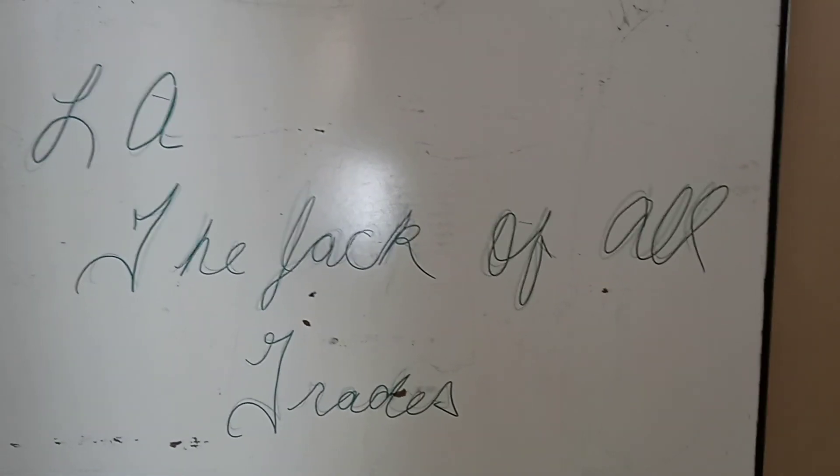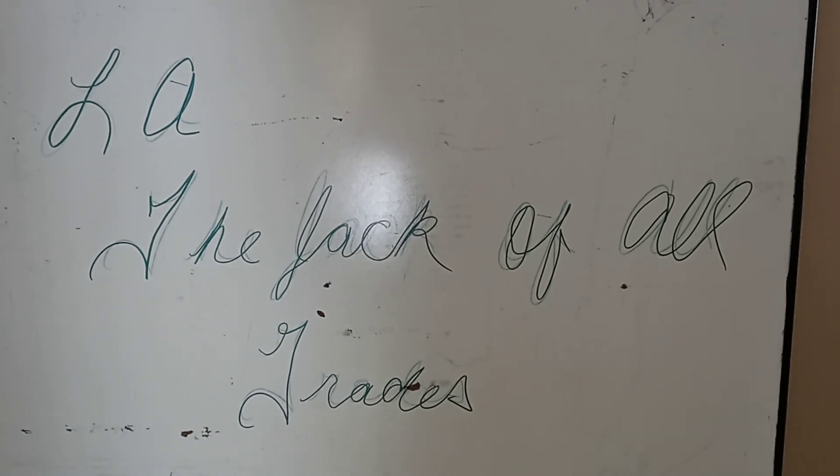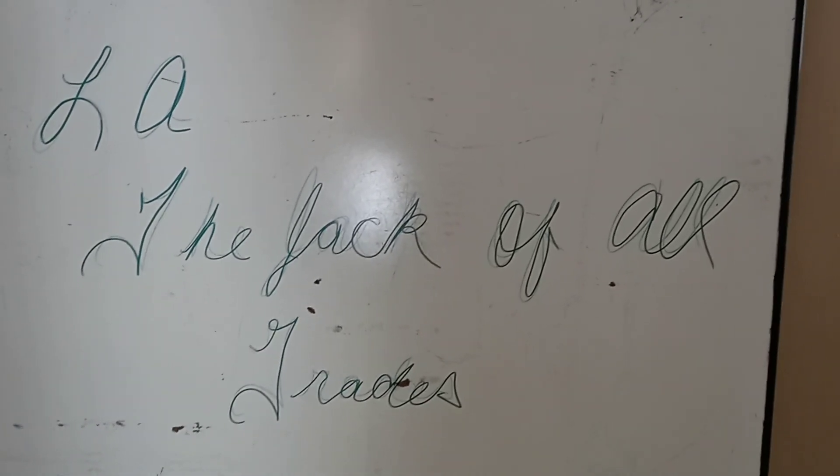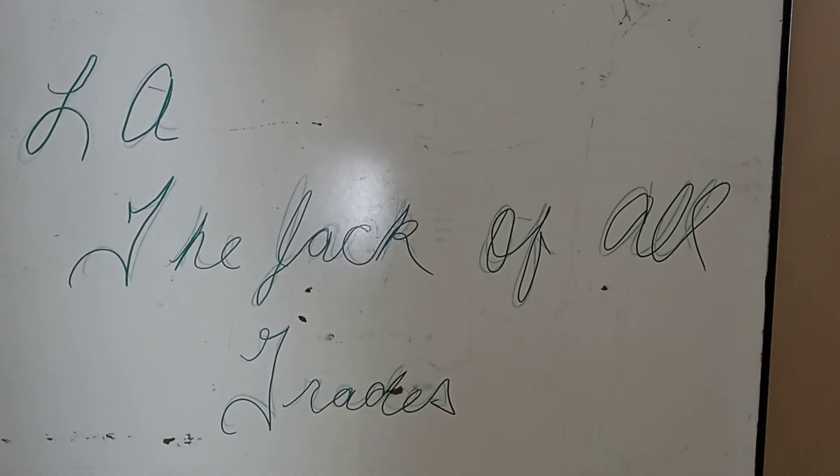Hello everybody and welcome back to my channel. Today we're going to be frying chicken. Yes, frying chicken. So come along with me to my kitchen.